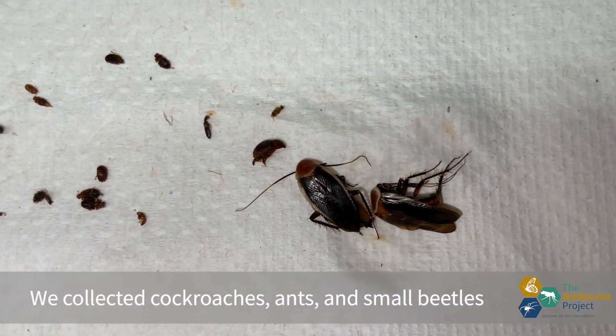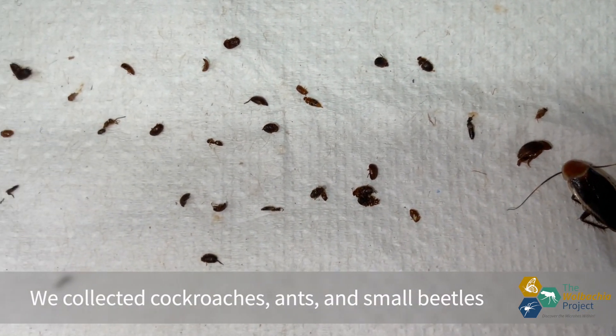I will now move on to lab one insect identification to start the Wolbachia Project lab series. Peace.